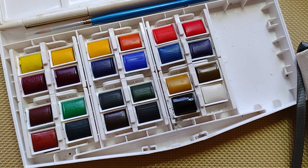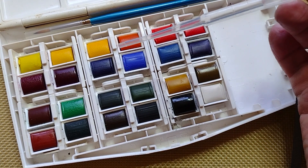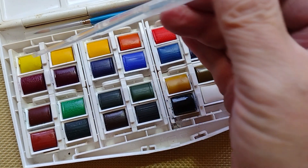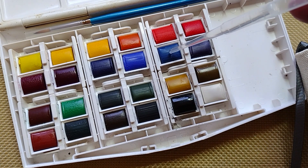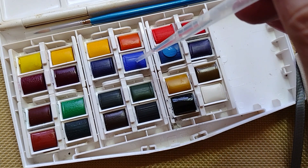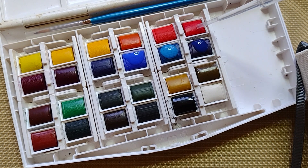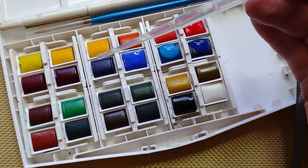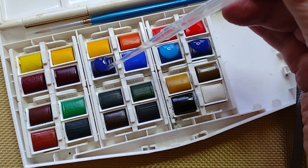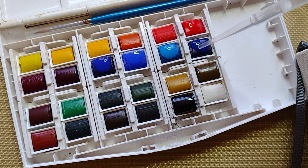What I do first is apply a little bit of water with a pipette onto the colors I'm going to be using. I want to do blues, maybe that one, and red for variety. Let's go for a bit more.